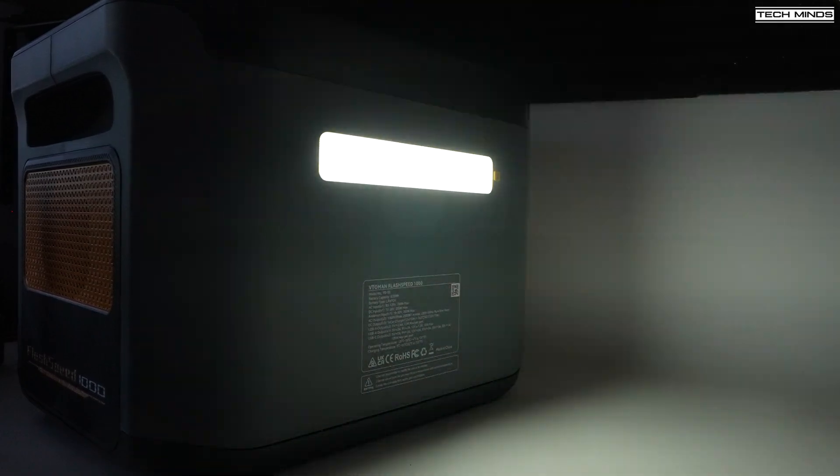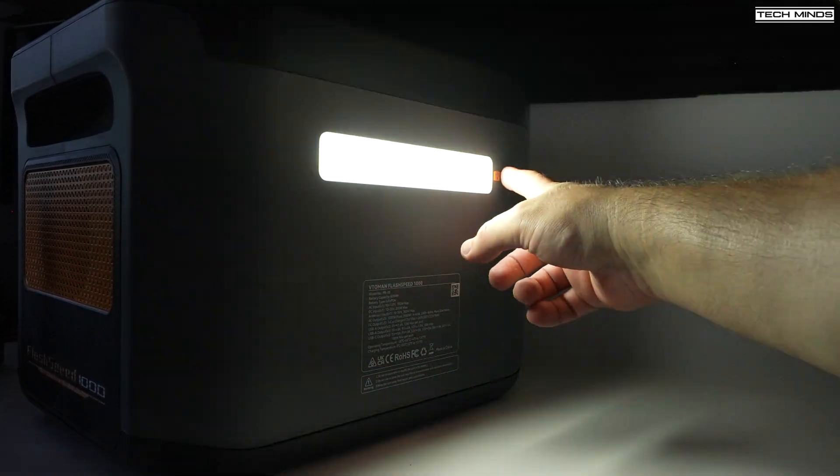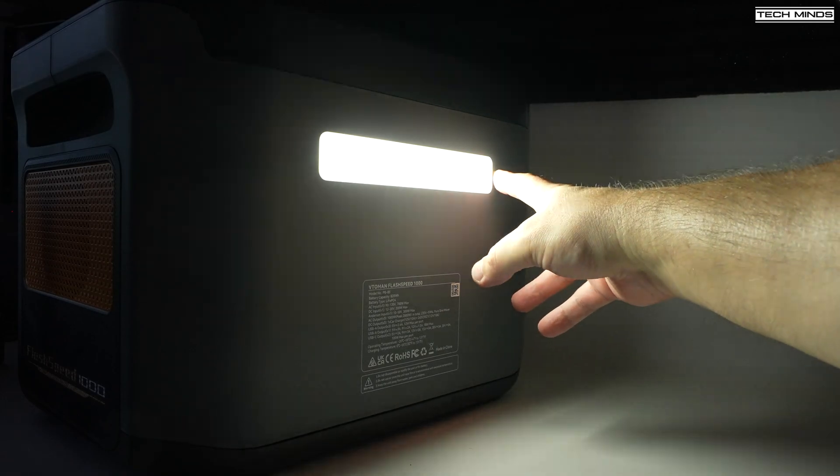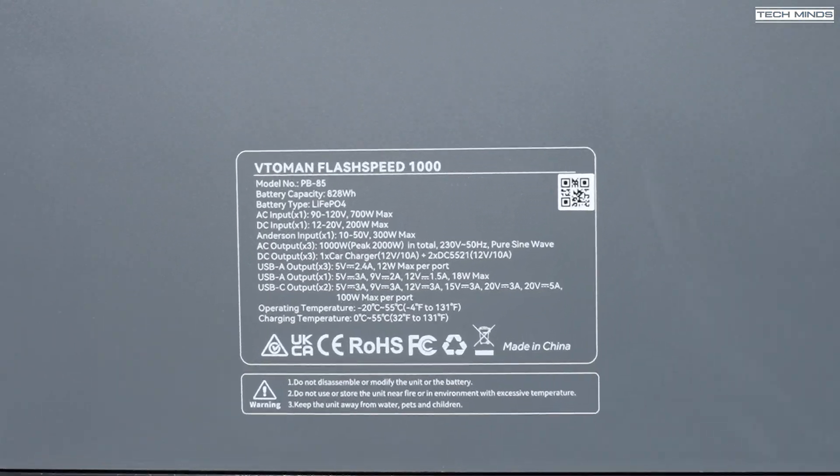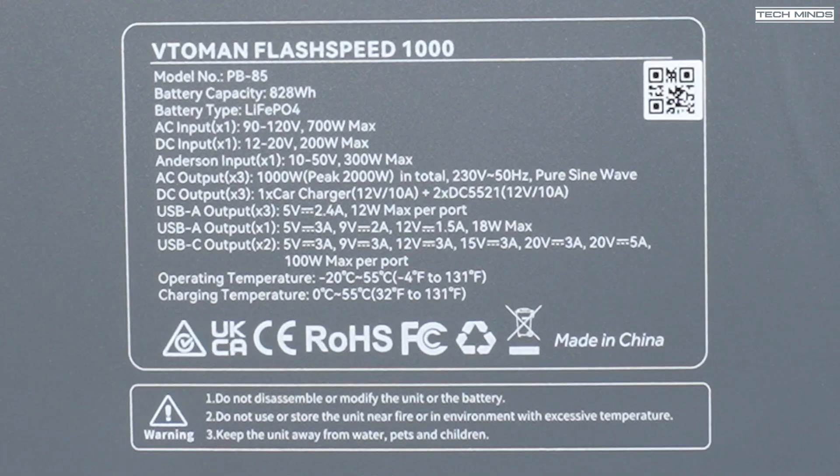On the rear you'll find an LED strip, and when you press that little yellow button the LED light will go through a few different modes — either adjusting the brightness or making the LED bar flash, I guess for emergency use. Underneath this LED bar you'll find the actual specifications printed on the back, which is a great reference point if you want to connect something but don't have the manual to hand. It's nice to see the specs on the physical product.